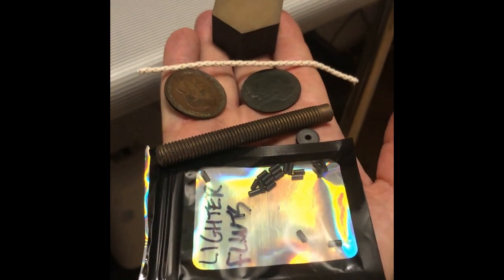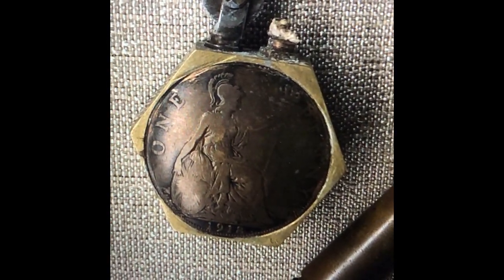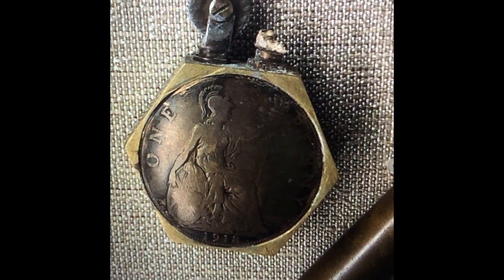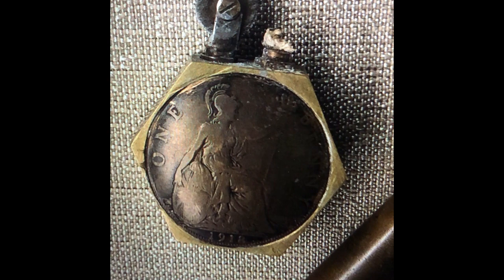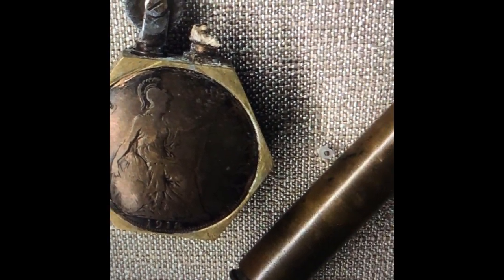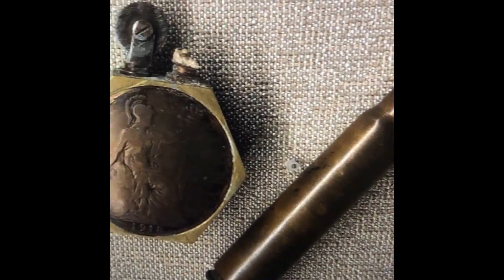The object I'm going to try and make was called a Penny Lighter, and this is how they looked. It's got one penny each side, and it's got a flint and a circular wheel and a wick. And that's next to something made from a bullet next to it.